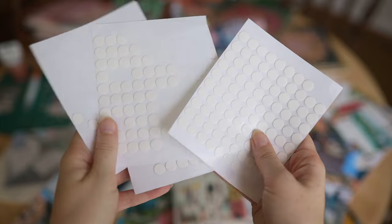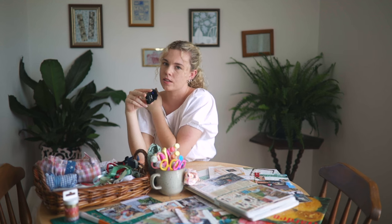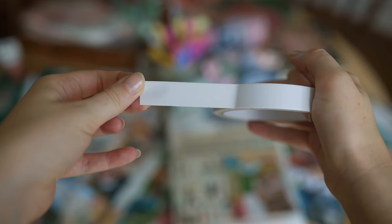Next up are glue dots and double-sided tape. I just don't love using a normal glue stick or anything liquidy because it tends to make the photos bumpy and wet — especially with receipts and tickets. Glue dots are literally my best friend.